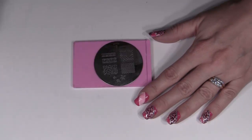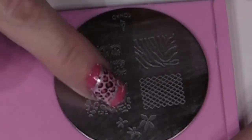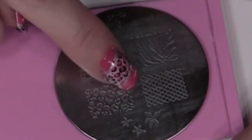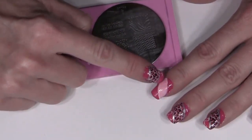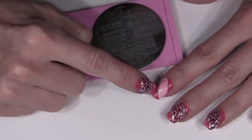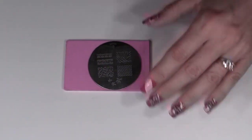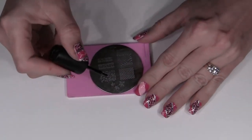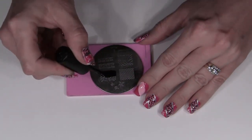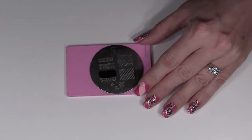Then you're ready for the stamping process — we're going to do the animal print design first. I'm using plate M57 and we're going to use the cheetah print here, but we're not going to cover the whole design this time. We're just going to paint half of it, because we're only covering the middle of the nail where we painted the light pink — we don't want the extra animal print going off onto the dark pink part. So grab your stamping polish in black and paint half the design. If you've chosen to make your stripe a little smaller, adjust accordingly how much paint you put on the plate.